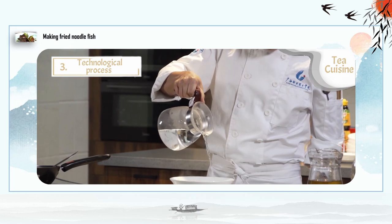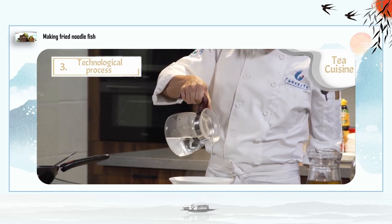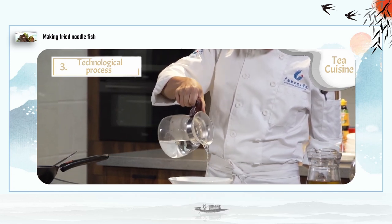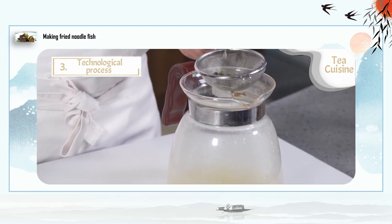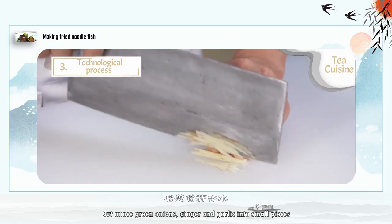Cooking steps. Step 1: soak Biluochun tea in 80-degree warm water. Filter out the tea leaves and keep the tea soup. Step 2: cut minced green onions, ginger, and garlic into small pieces.